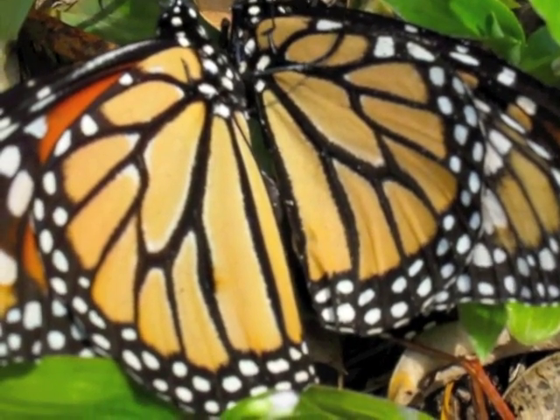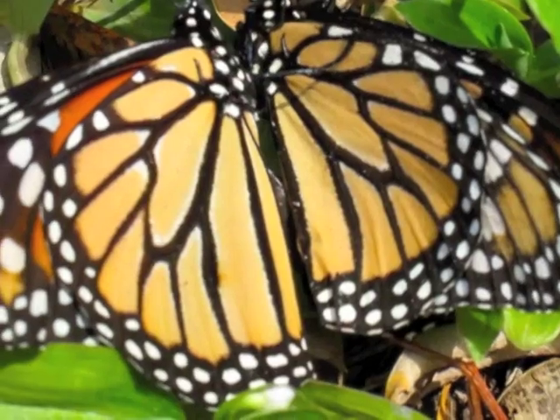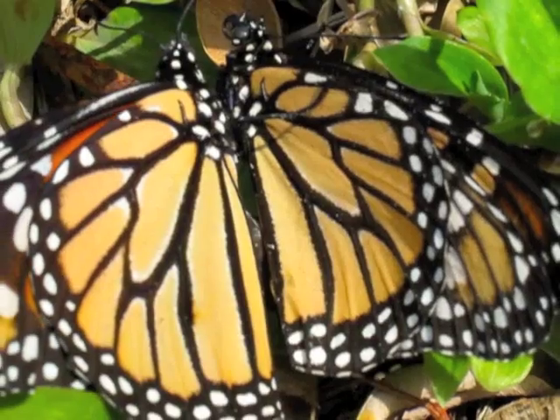Look at those beautiful colors, and how they form two halves with their wings. The male is on the left, the female is on the right. They're almost symmetric. Pretty neat stuff.